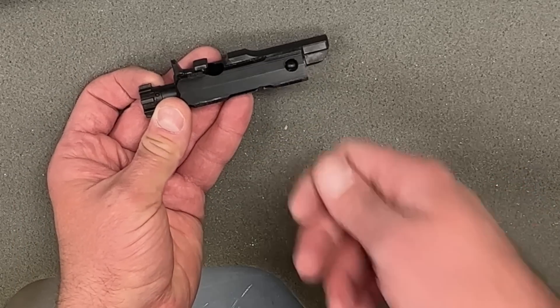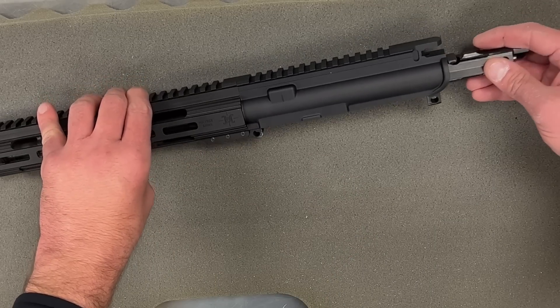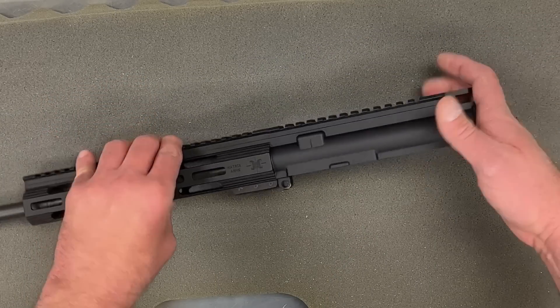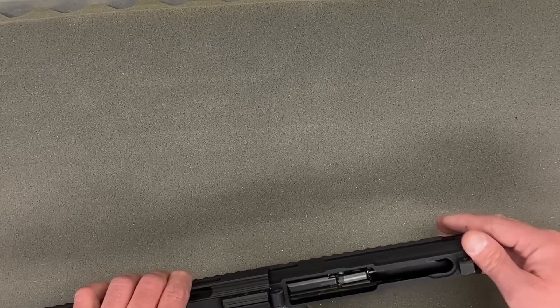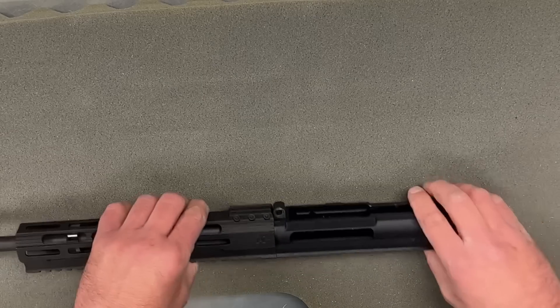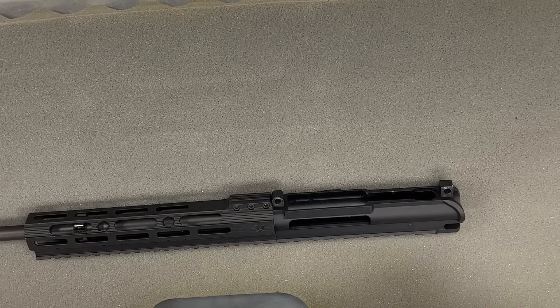For caliber changes, you'd do it right at the bolt. Even without removing the plug, if you had a complete alternate upper, you could just swap that on and be back in action. That covers the bolt carrier — we'll come back to the lower, but this is a good opportunity to talk about some of the different things you can do with the upper assembly.